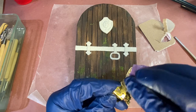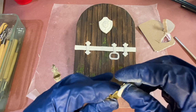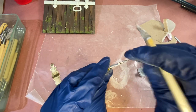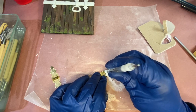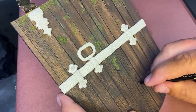I plan on covering the front of these hinges with epoxy sculpt so it looks like hammered metal, but I need to sand them down first so the epoxy sculpt has something to adhere to. The wood on the door needs more grain to it, so I'm using a technical pen and drawing in the wood grains.